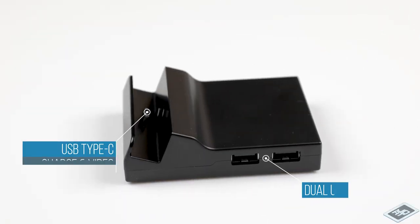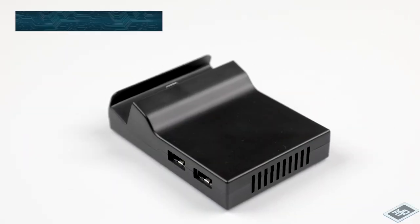Welcome or welcome back TechJacks. I'm Zexen and today we'll be performing a dock replacement for my Nintendo Switch.